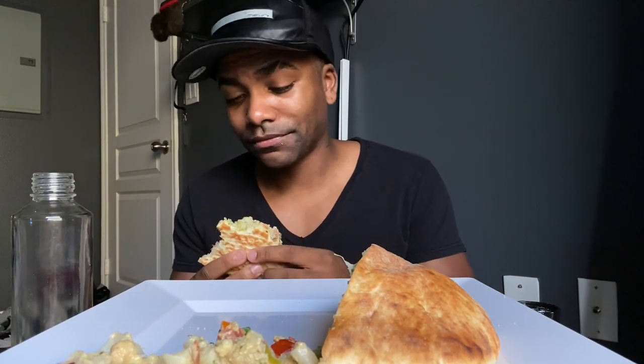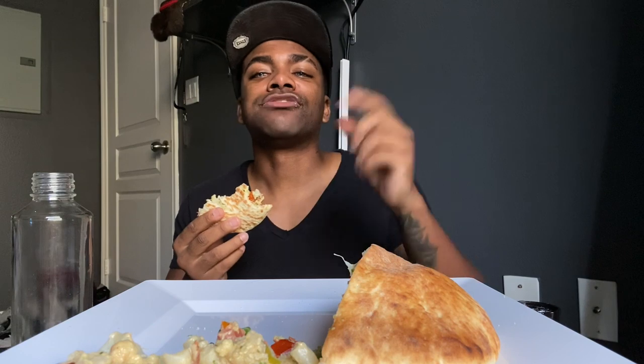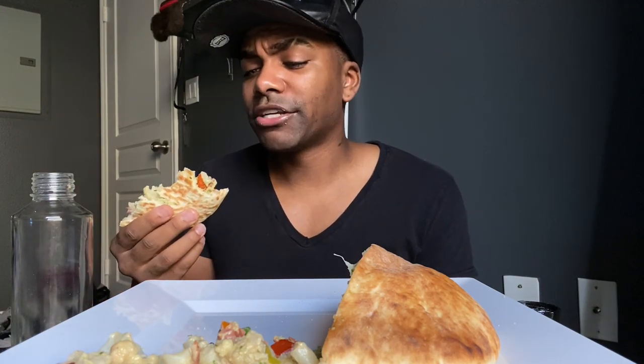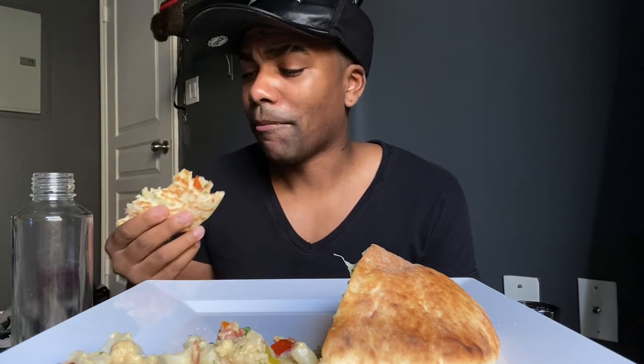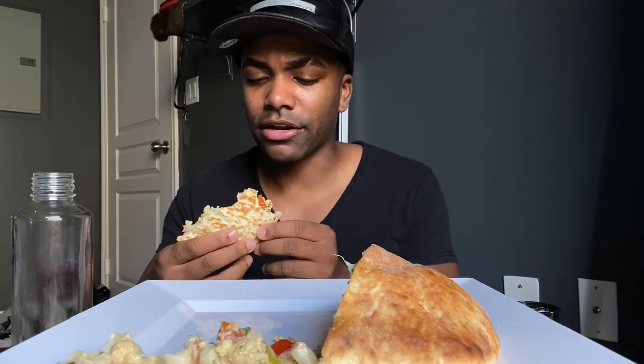Nobody told me that it tastes just like shrimp too. I tried it and I ordered some. Also, nobody told me they have vegan lobster. I went on this channel — I don't know if y'all watch it — it's called Ghetto Vegans.